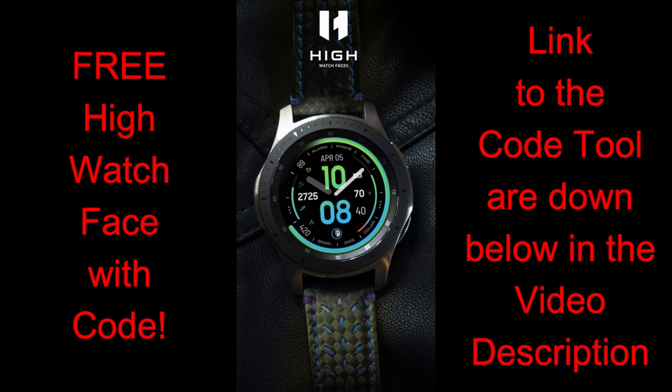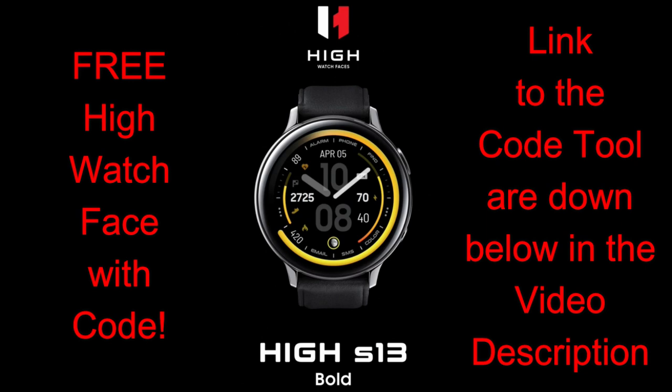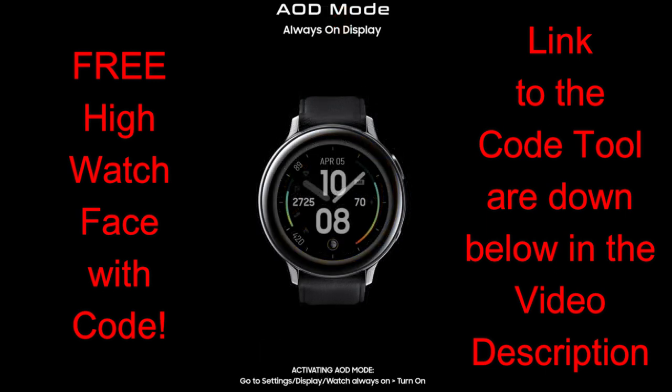This is another great design that works well with any of the Samsung smart watches, whether you have the Galaxy version with the bezel or even one of the bezel-less Active series. This design is bold, it's large, and it's easy to read. Plus we're going to be giving away coupon codes for this one, and everyone is going to get a chance to add this to their collections because we're going to be using the super easy code generator tool. Make sure that you click on the links to both the watch face and the generator tool, which are included down below in the video description.